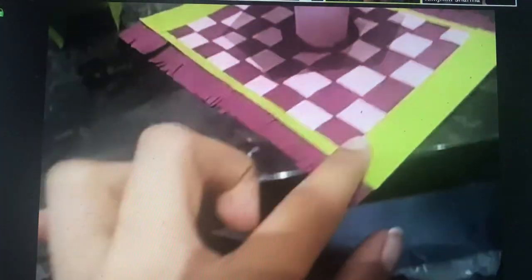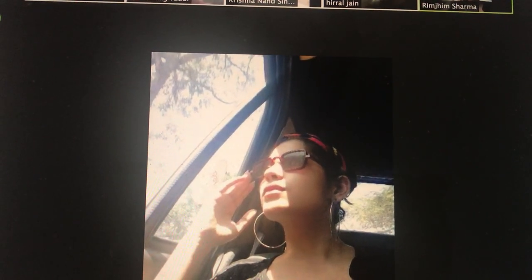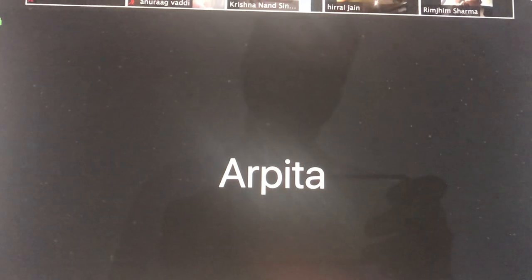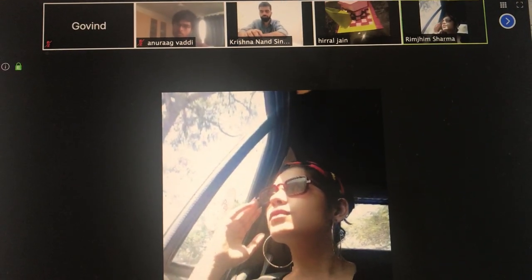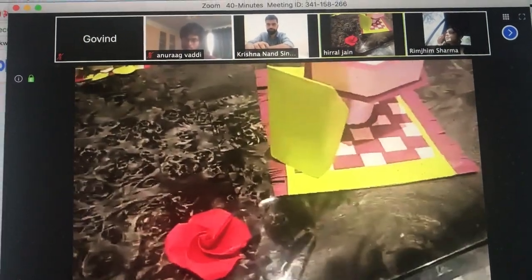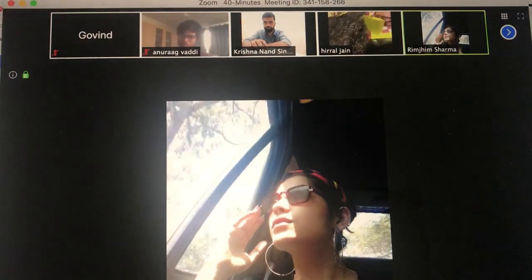I also used fringe in the corner of the mat. I also made origami flowers and kept them inside.